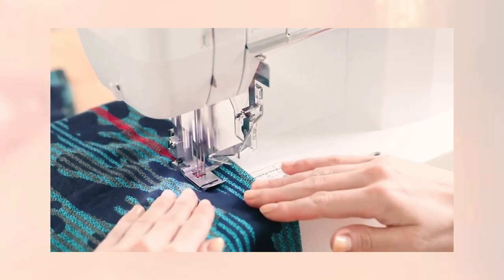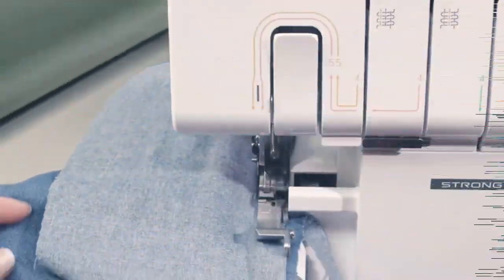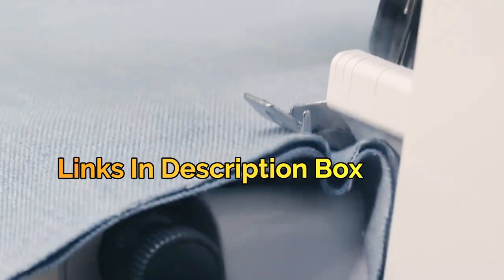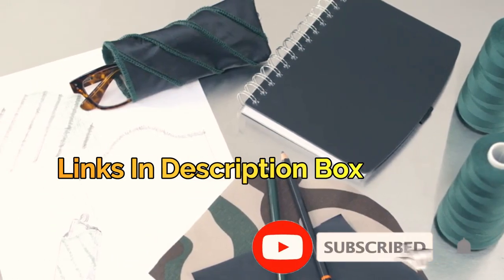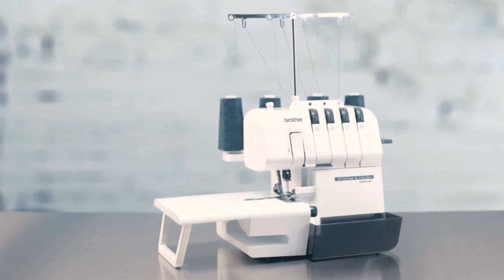Whether you're a beginner or an experienced seamstress, we've got you covered with a range of options that will suit your needs and budget. We put the links in the description box — check them out and subscribe to our channel. So, sit back, relax, and let's dive into the world of sergers.